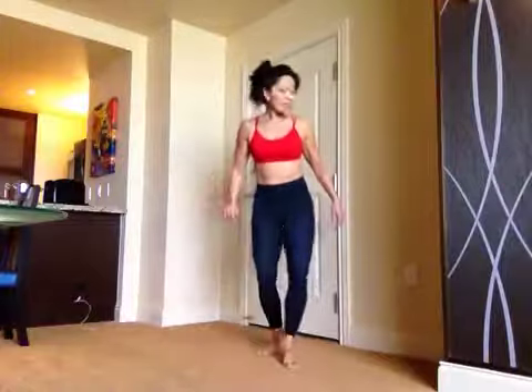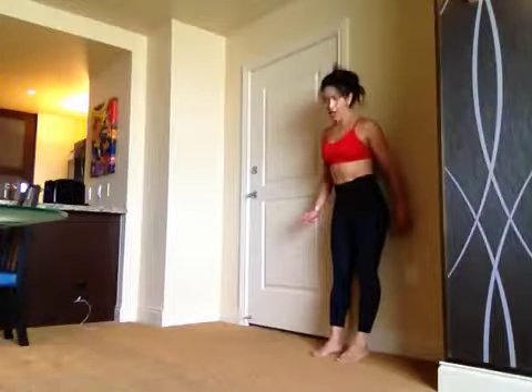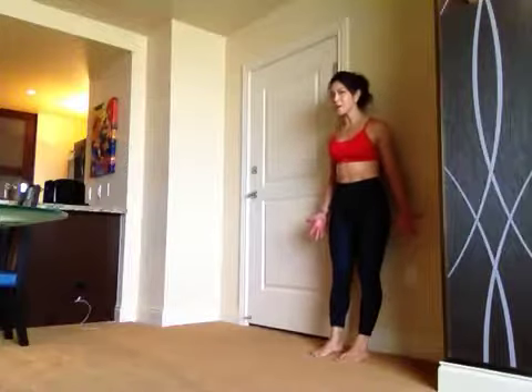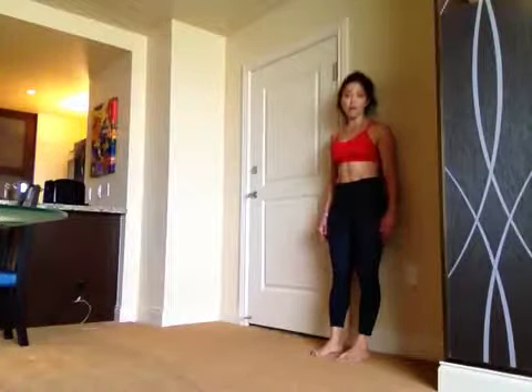This is the wall roll down into push-ups. Stand against the wall with your feet about hip-width apart and your heels about four to five inches away from the baseboard. You're going to peel your spine off the wall.